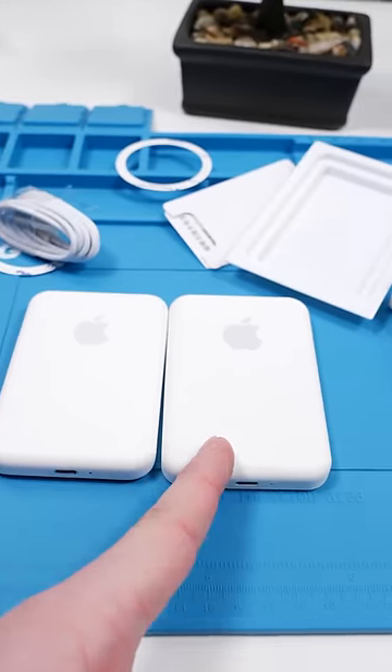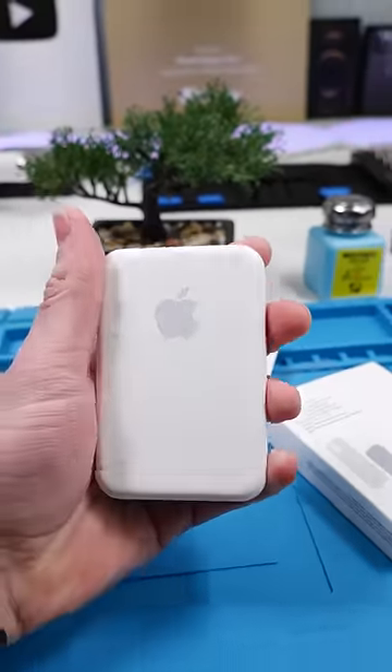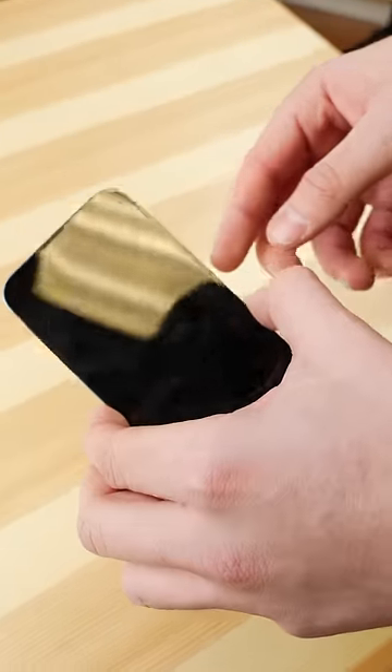The fake battery pack has 5000 mAh and the real one only has 1460. This is honestly disturbingly close. We're going to try it with our iPhone 13 and see if it does the animation.